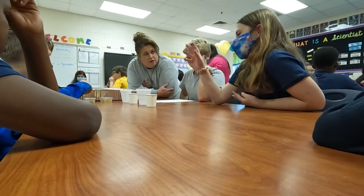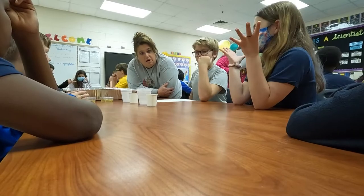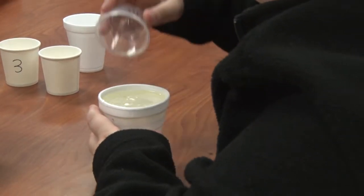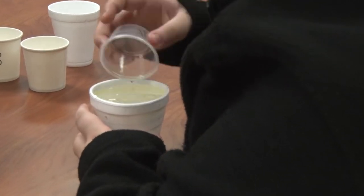And then we talked some about the BP oil spill, which I know they were not old enough to know what that was. So we decided that we're going to try to clean up an oil spill.